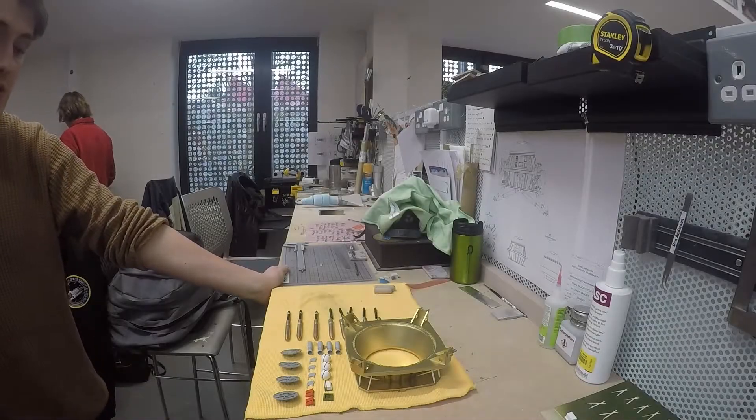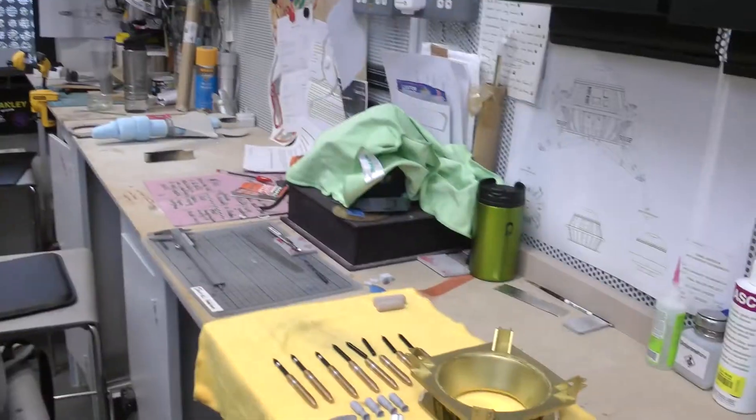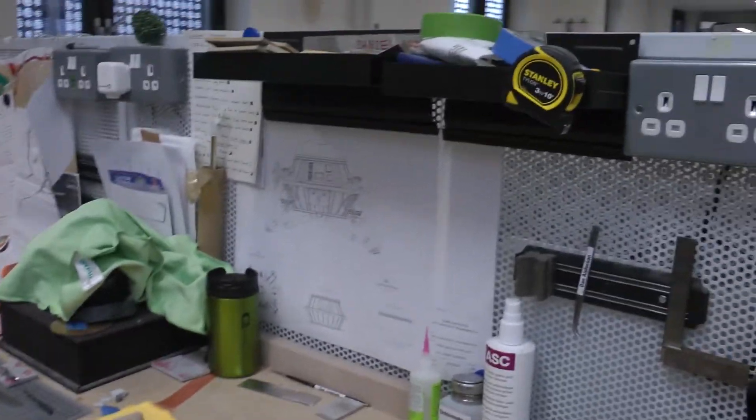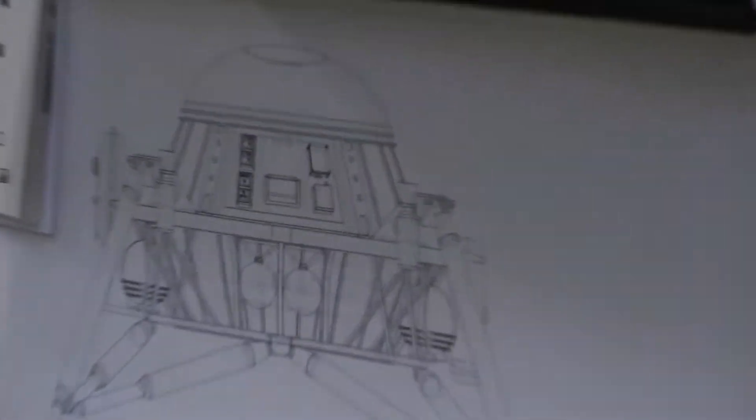A Russian or Soviet Lunar Rounder — there aren't any existing technical drawings of it. So what's the drawing you have up here? That's one I've made in Rhino.